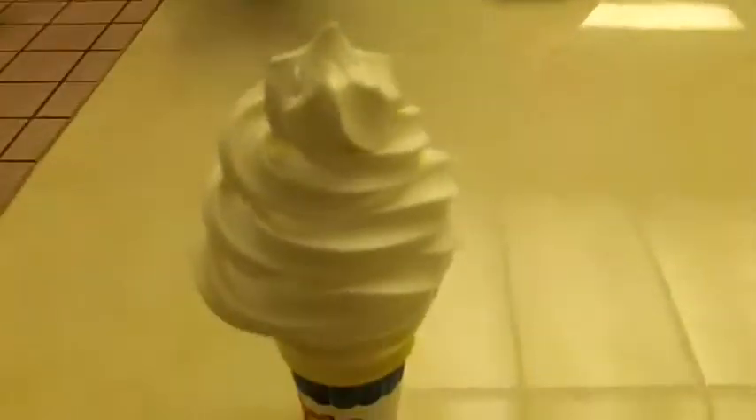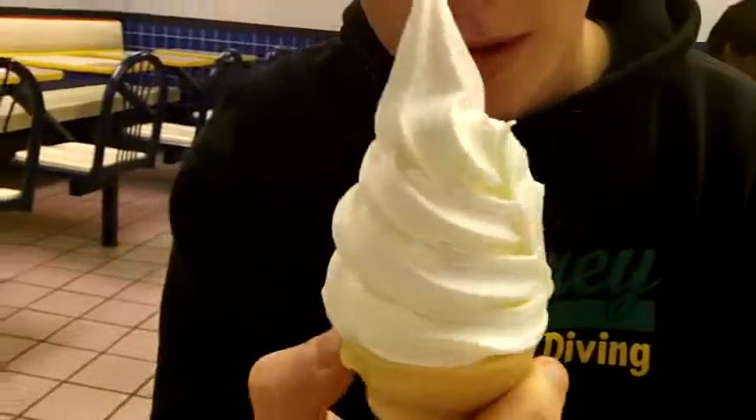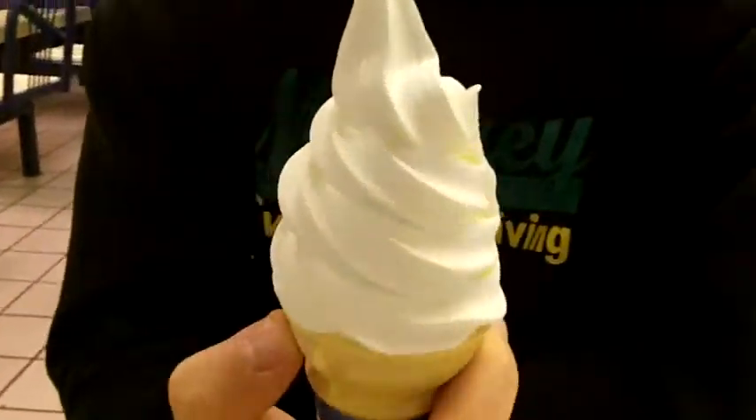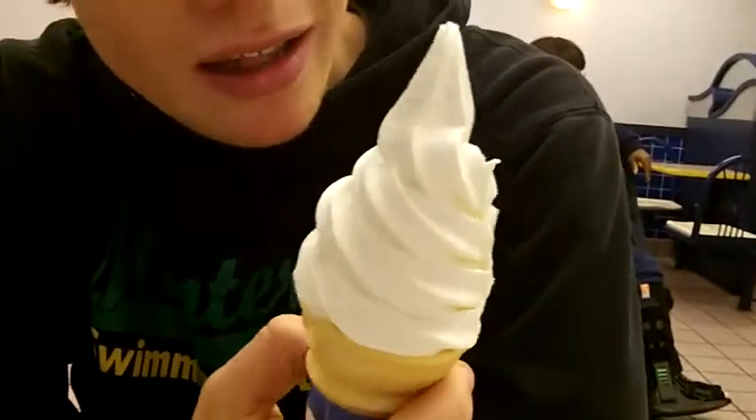Let's eat. Okay, so we are in Burger King, and we got the cheap, generic ice cream sundae. First of all, appearance — these things are well presented, and I like them.